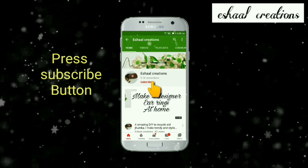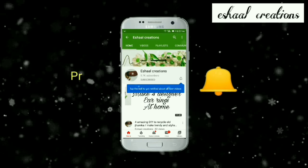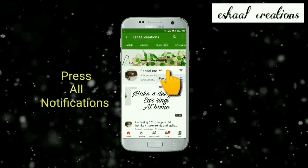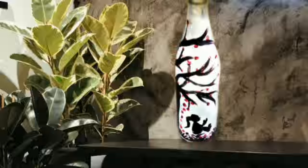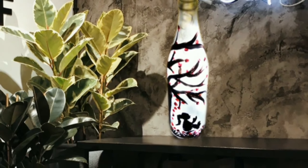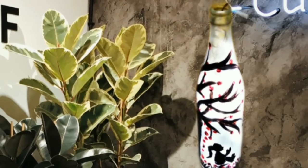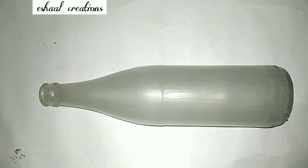Hello friends, welcome to my channel. In today's project we are going to make a plain glass bottle lamp. We will need a frosted glass bottle for this purpose. If you do not have a frosted glass bottle, we can easily make it at home — I shall show you how.